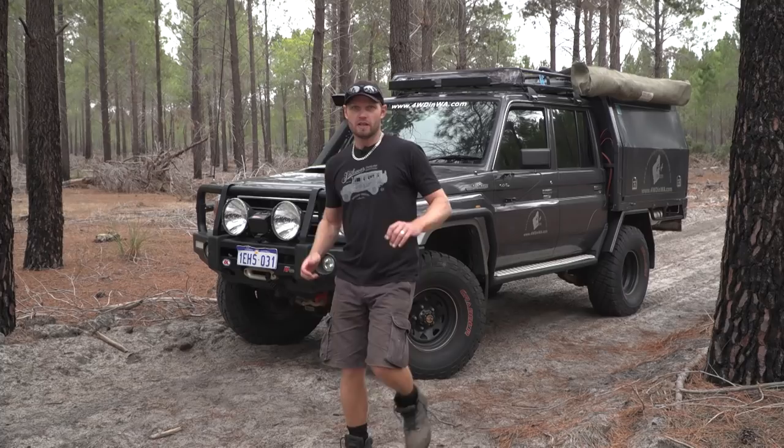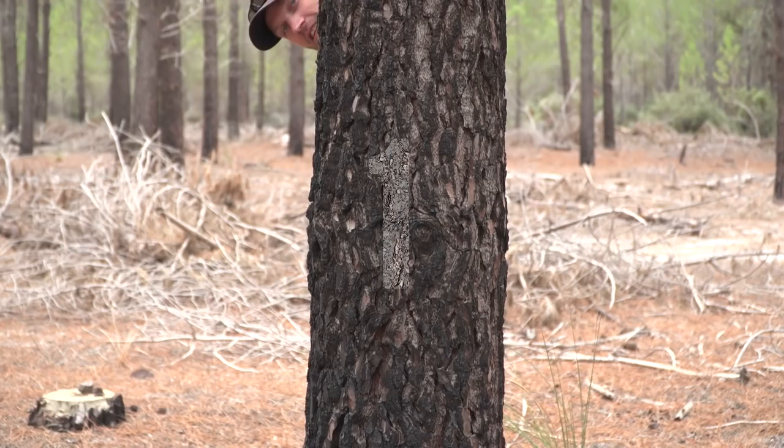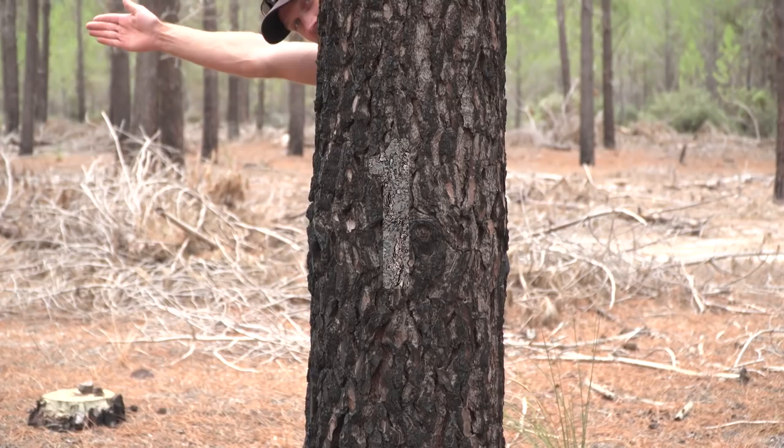Hey, Ronny here from Four Wheeling in Western Australia. In this video I'm going to give you 10 tips when it comes to sitting inside your cab while you're off-roading or four wheeling. These 10 tips will assist you in four wheel driving, make things more convenient, easier and a little bit safer while you're out on the tracks. So let's get into the cab and go through them.